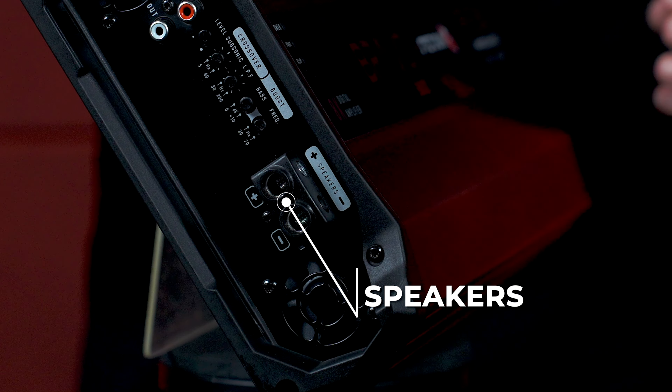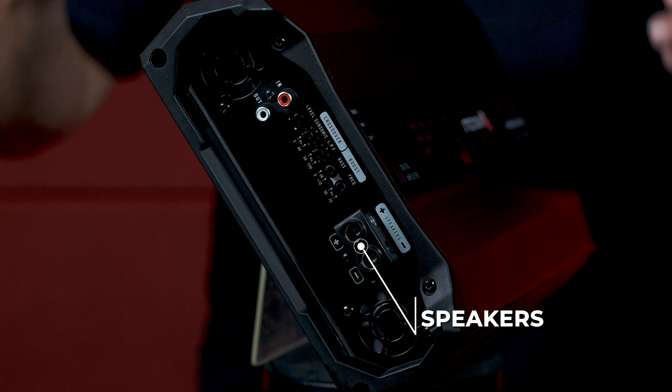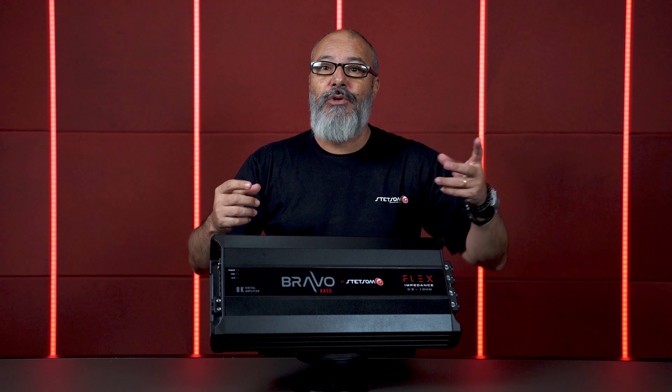And here are the speaker outputs. On this side were the controls and features — now I am going to show you the other side.